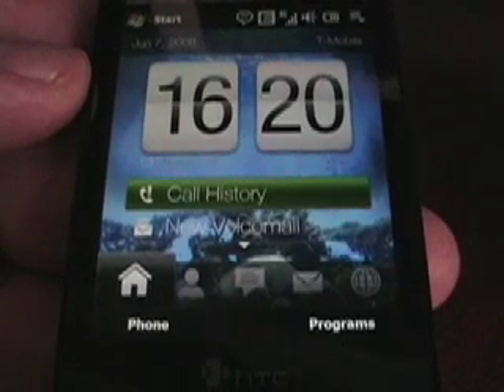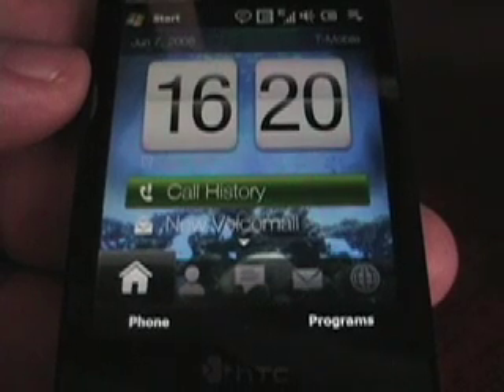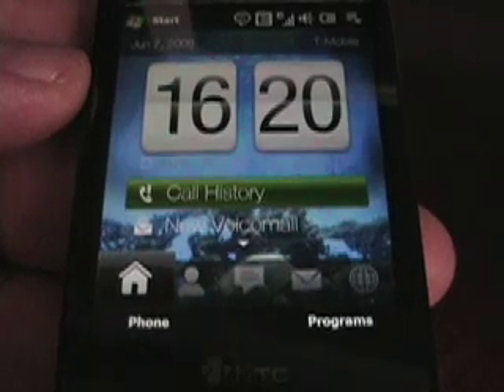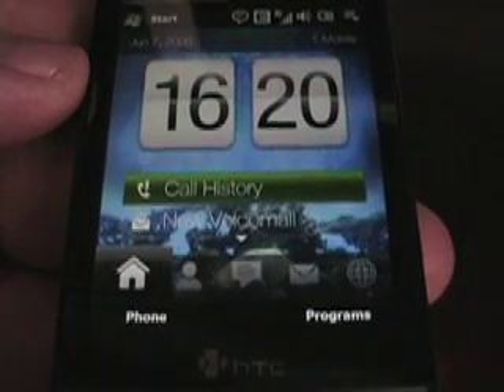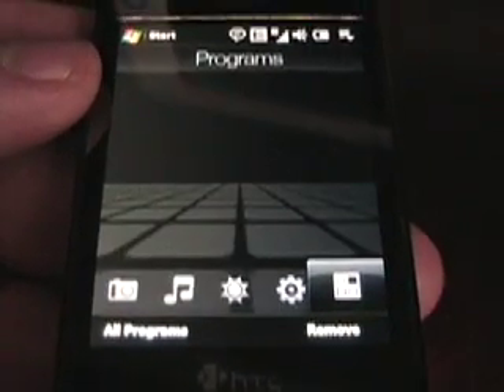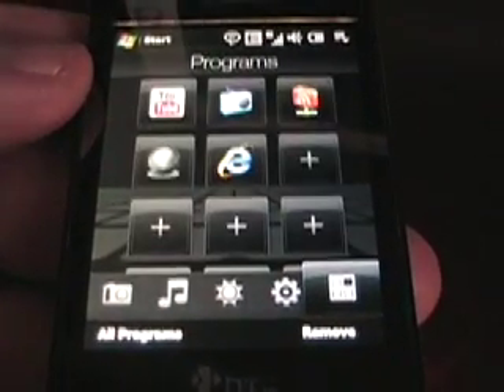Hello! This is Matt Miller from the ZDNet Mobile Gadget here again. I'm still working on my second impressions and more detailed review of the Diamond, but this Touch Diamond I've been playing with for several hours today, and there's one functionality I want to show that absolutely blew me away, because I had no idea that this was actually in the device.